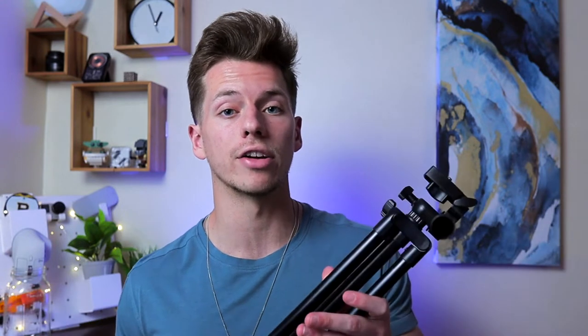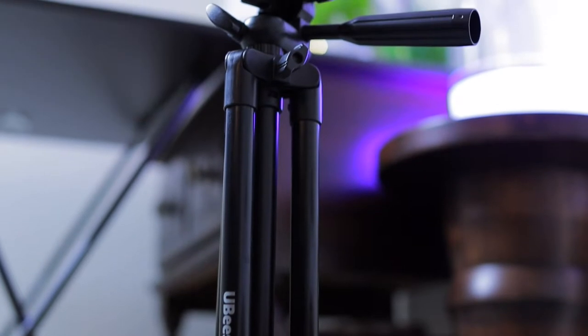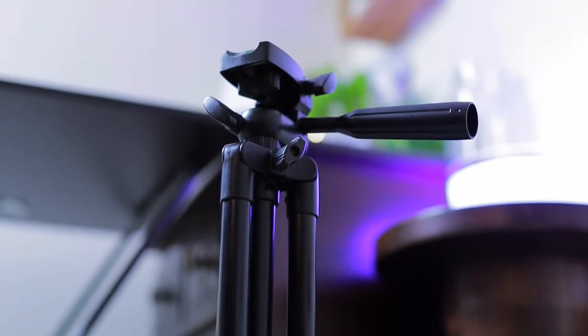I've used this tripod for the better part of a whole year since I started my YouTube channel, and I'd say it's decent and good enough for any beginner YouTuber or filmmaker. But where this thing really starts to show its price and build quality is when you get into more dynamic shots and want to take smoother footage — that's where it really starts to lag.